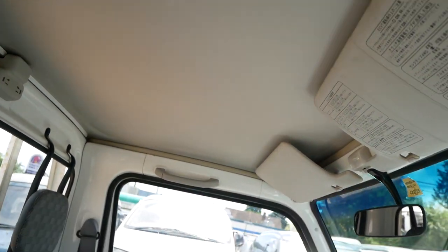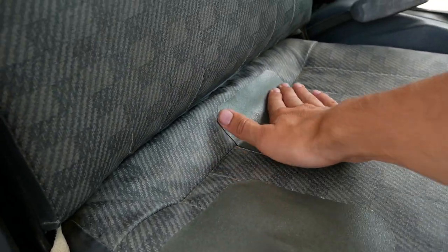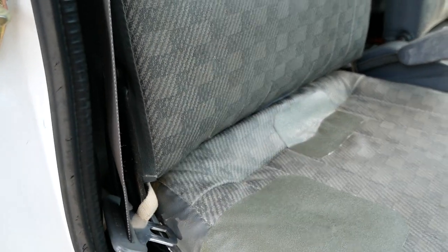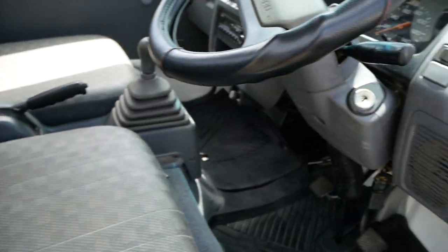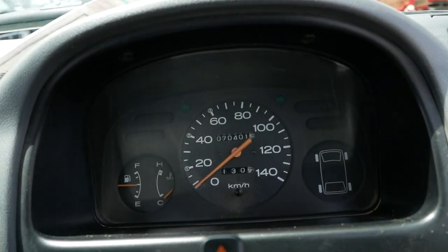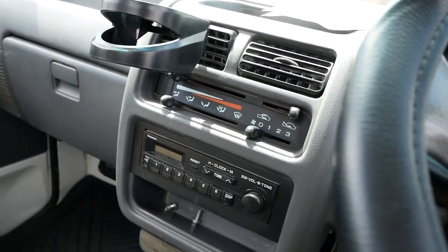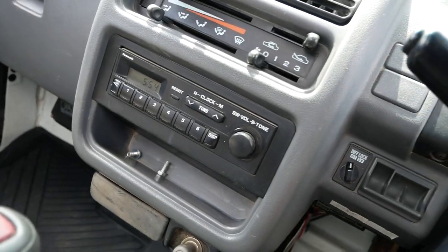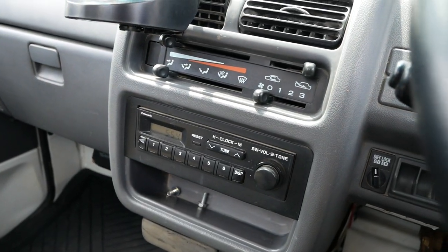Interior is in great shape. Headliner looks good. There are some patches on the seat where it must have been torn open underneath, but these are solid. It's a non-AC model but it does have heat, and the heat works great. And there's the original radio.